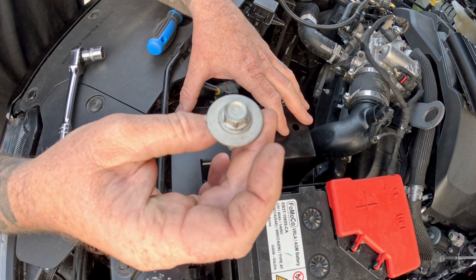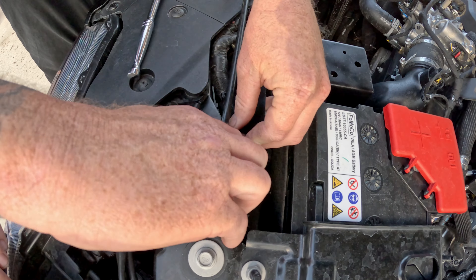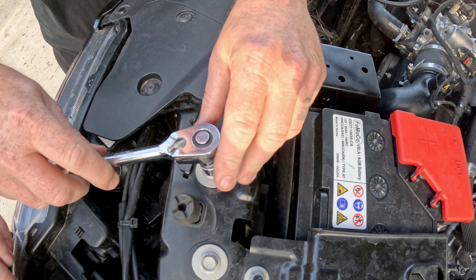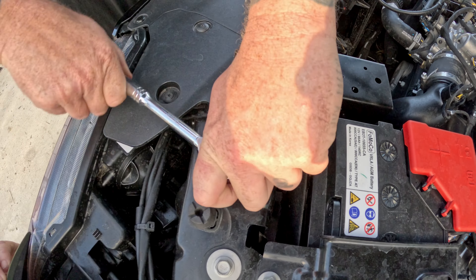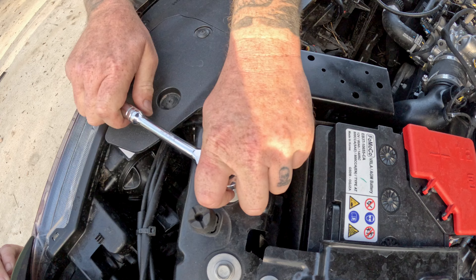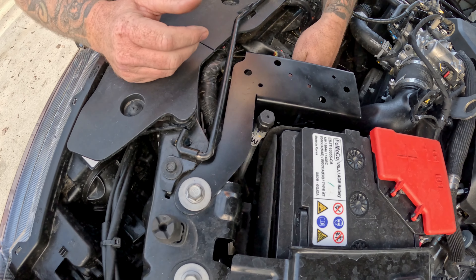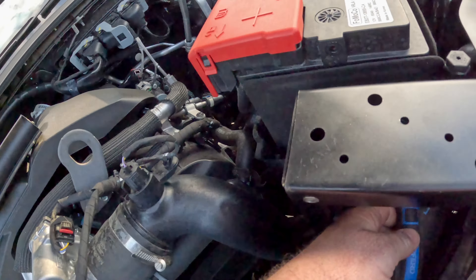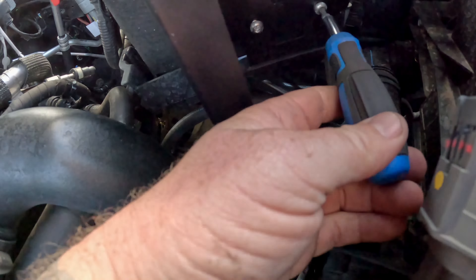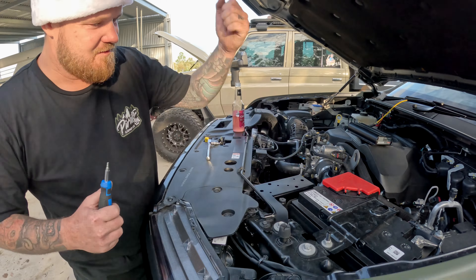We grab our bolt here and line it up, put it back in this hole. Get that one nice and firm again like it was when you pulled it out. Now we grab our 4mm allen key and put it on the bolts in here — you can see my hand get in there — we do these up, and go the same on this side. Just like that — solid as a rock.